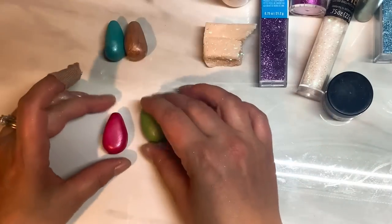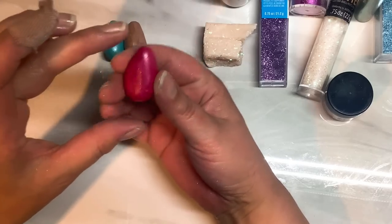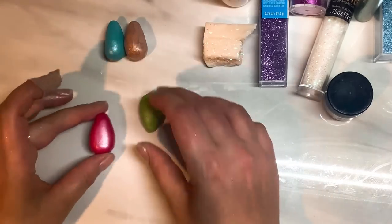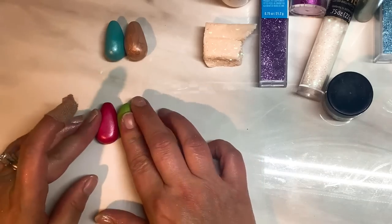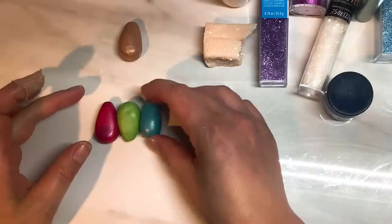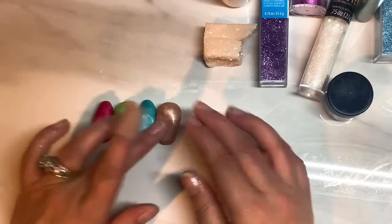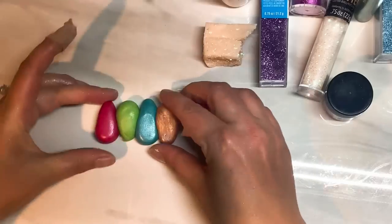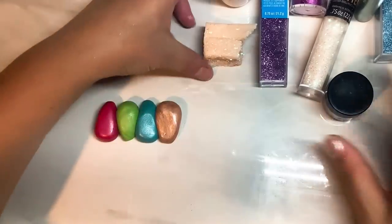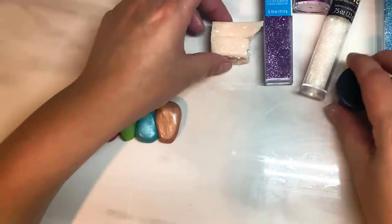First thing first, I'm going to make these into a skinner blend. I just take my pieces of clay and roll them into little teardrops and then just place them together — one pointing up, one pointing down, so opposite directions on each colour. Then just push those together.